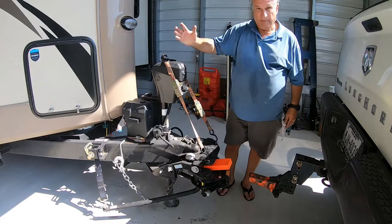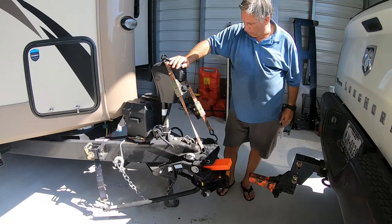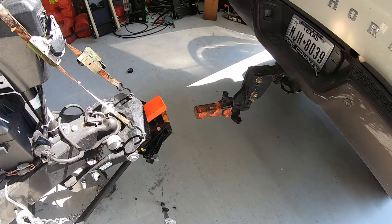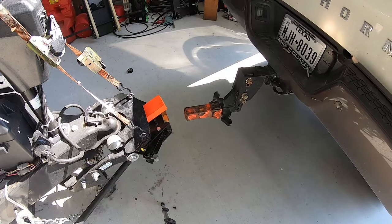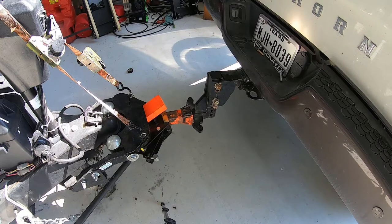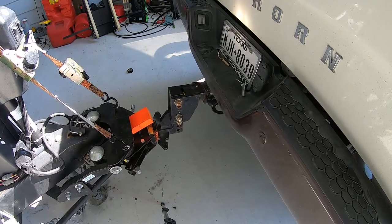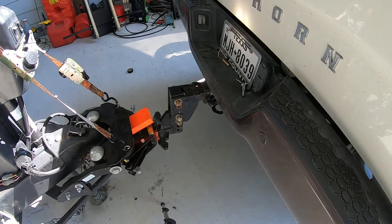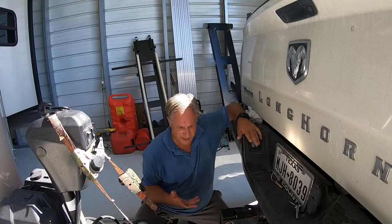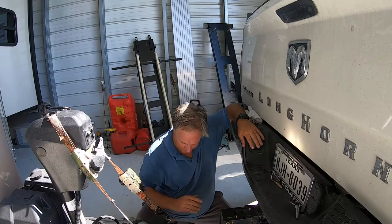I've got my wheels chalked in the back so the trailer can't roll backwards. Now I'm pretty much ready to just back my truck up and hook up. As you can see, it went in first time, pretty much all the way.